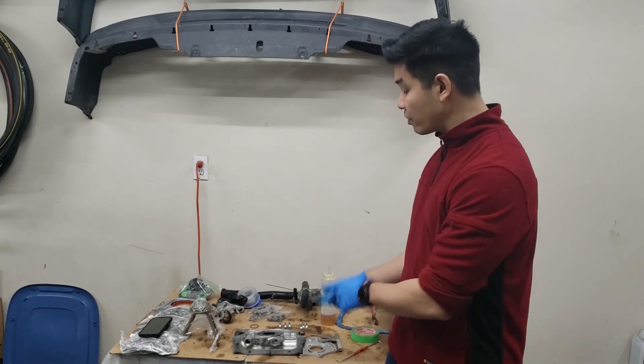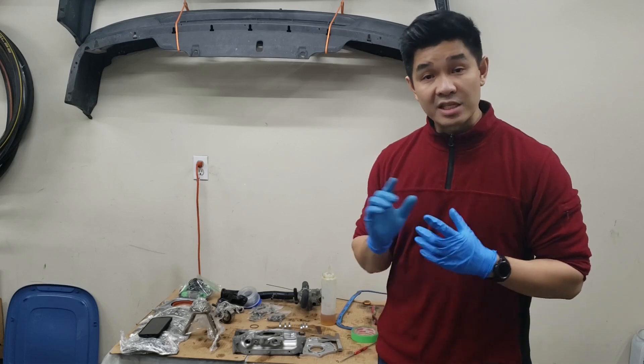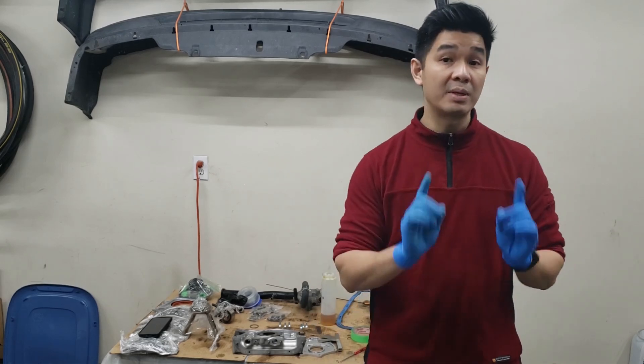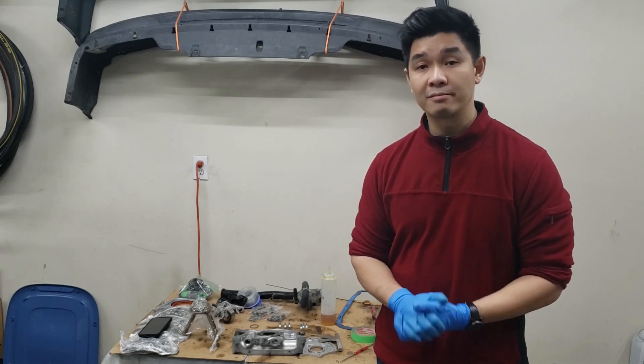Hey guys, welcome back to the channel. We've got the oil pump fully degreased and clean. Now it's time to do an inspection to see if we can still reuse it. Today we're going to go over how to inspect an oil pump for a B-series non-Btech, and I'll go over the specs with you guys as well. Let's get started.